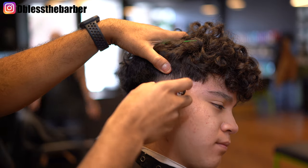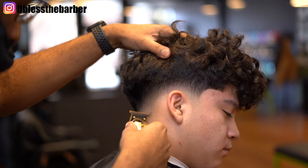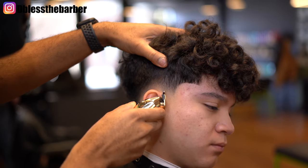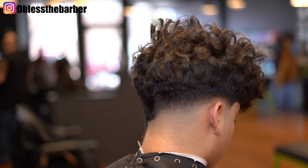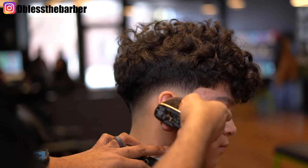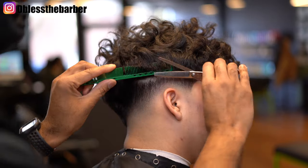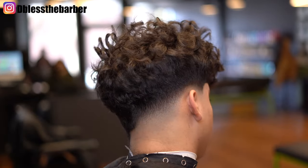Most people would think this fade is done, but I like to get as much detail as possible, especially for the YouTube channel. You see me going in with that Gold FX just using that corner. Then I take that full shaver and just clean up underneath it. I didn't use that before because I don't want to create a super harsh line in the beginning.